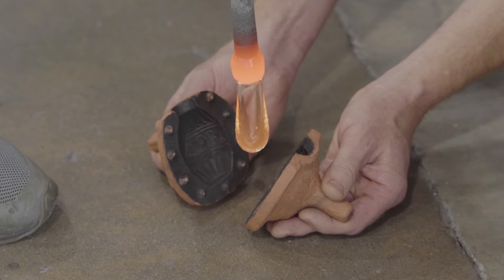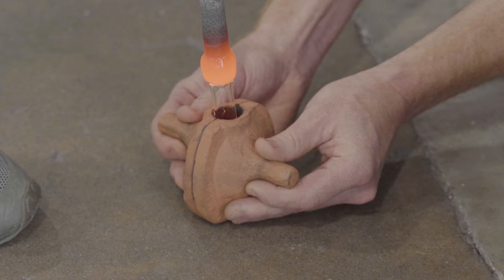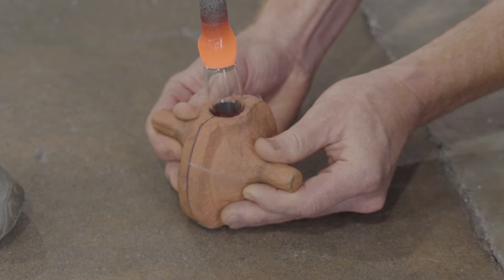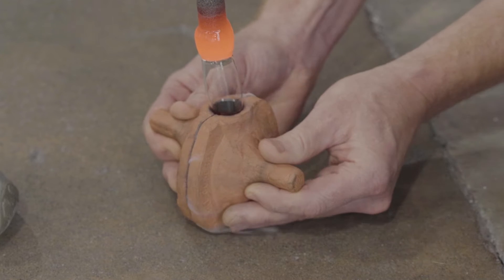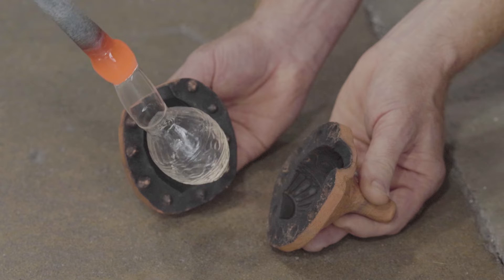The glass is reheated and lowered into a terracotta two-part mold, made by David Hill. The mold is opened, and you can see that it's lightly coated with soot to keep the glass from sticking.